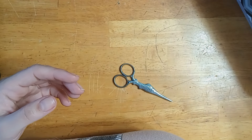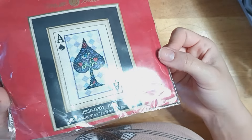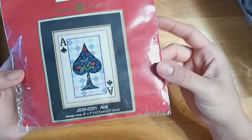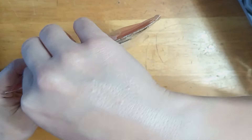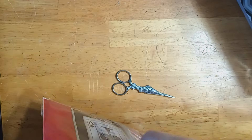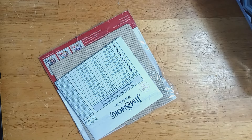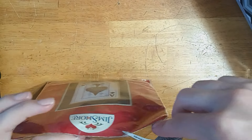Now we're onto the ones that are on Aida and linen. This is a Jim Shore kit called Ace — it is the Ace card, and I just thought this was gorgeous. I'm not a huge card person. This series by Jim Shore also has the king, the queen, and the jack, I believe. This kit came opened and incomplete without the beads, unfortunately, because I buy most of my cross-stitch secondhand.